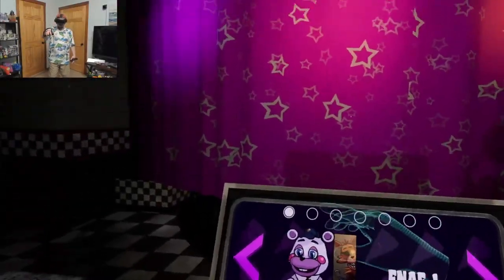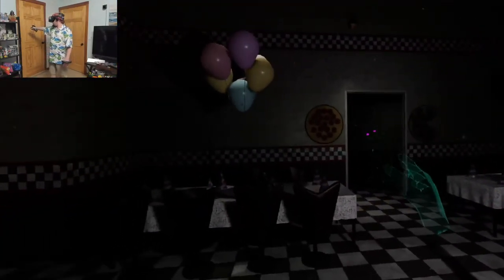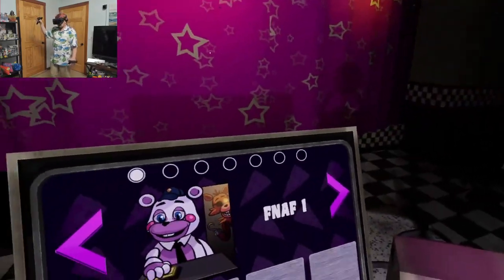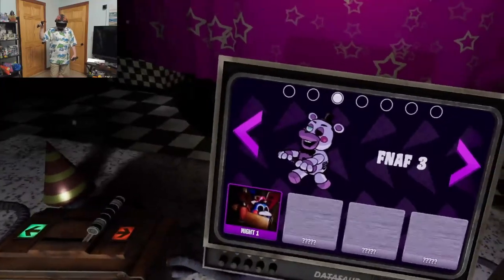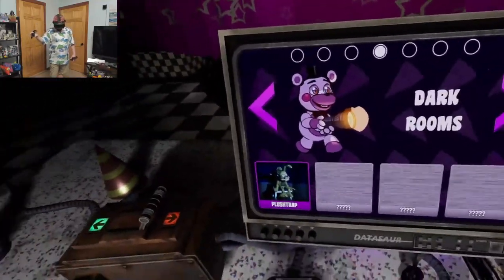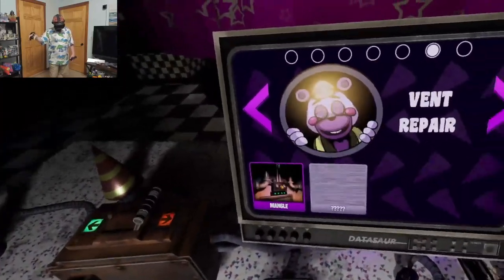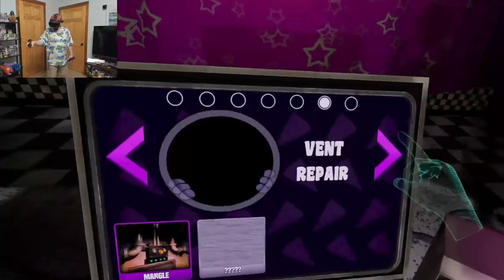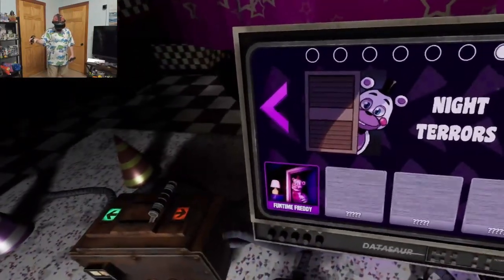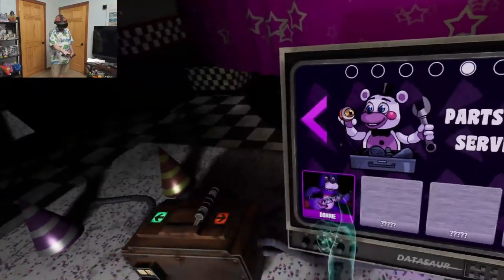So we've done FNAF 1. I see you there — Ring Trap or William Afton. We've done FNAF 2. I don't know if I want to do FNAF 3 yet. Dark rooms. Parts and services. What is parts and services? That sounds interesting. Bonnie? Vent repair and night terrors. Okay, you know, let's do parts and services. I'm curious what parts and services is.